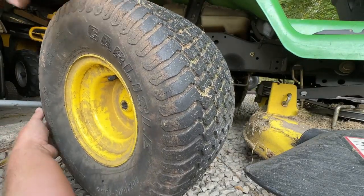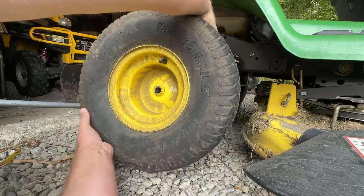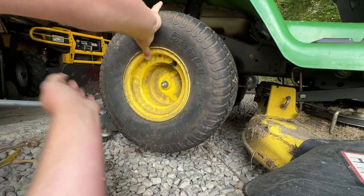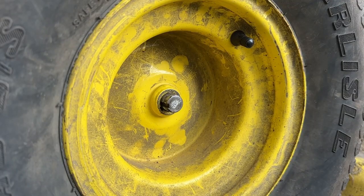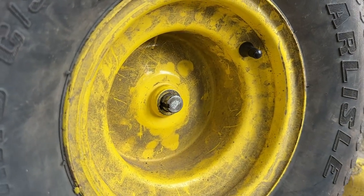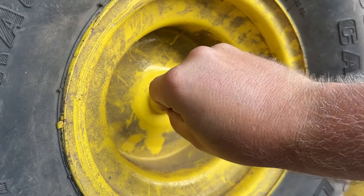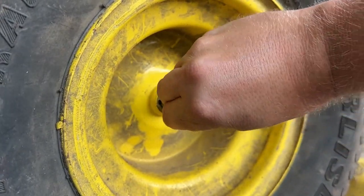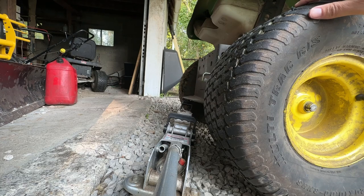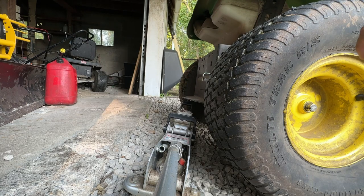So this key goes right onto the axle. There are mosquitoes everywhere out here. As you can see, there's a keyway right here, and that key has to line up with it. I'll turn it just a little bit to line it up — wiggle it around — bingo, right in there. So as I rotate this tire, you should see that other tire move. Before, if I turned just this tire, the other one wouldn't rotate, and that's why it wouldn't go forward or backward.